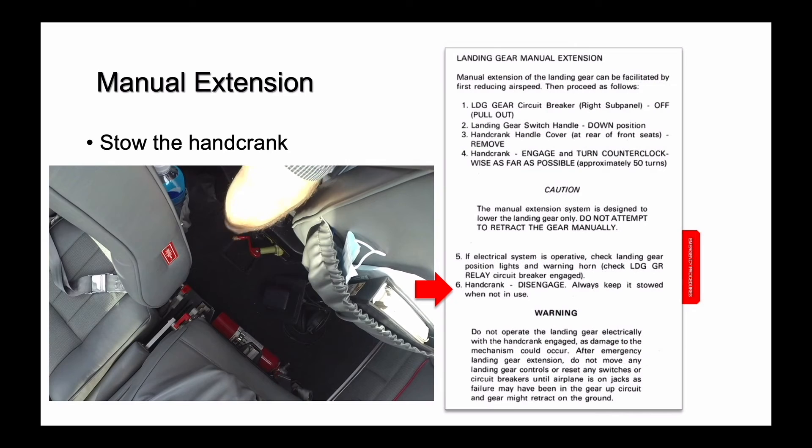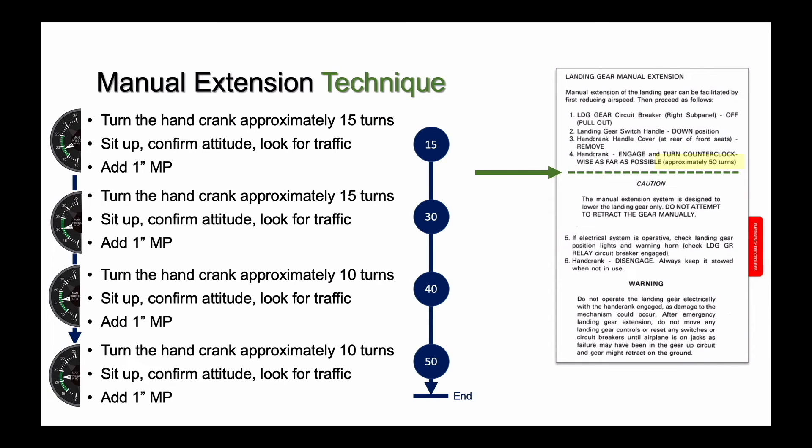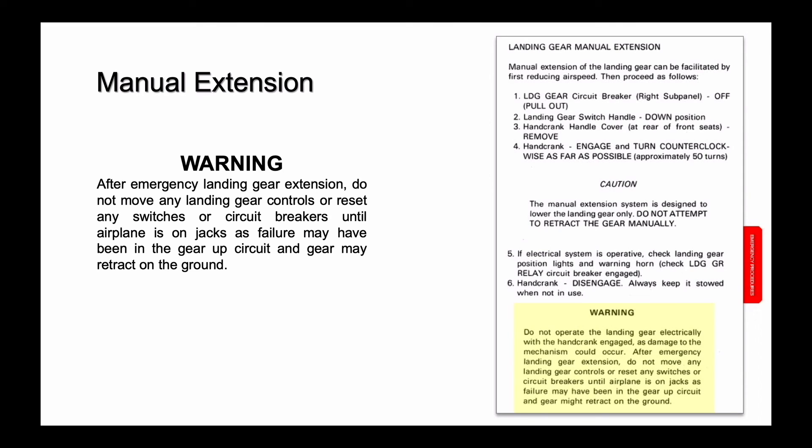Lastly, re-stow the hand crank. Beech recommends always keeping the hand crank stowed when not in use, even after a manual extension. ABS's suggested technique for manual landing gear extension makes this challenging procedure as easy as possible while using your knowledge of the airplane's systems, power settings, and handling to reduce workload. The technique works the same whether you are using an autopilot or hand-flying the airplane, by gradually adding power to maintain altitude and airspeed. There is a warning — actually in two parts — on the manual landing gear extension checklist. First, do not operate the landing gear electrically with the hand crank engaged, as damage to the mechanism may occur. Second, if you extend the gear manually because of an actual failure and not just practice, do not move any switches or controls or reset the circuit breaker until the airplane is on jacks in the care of a mechanic.